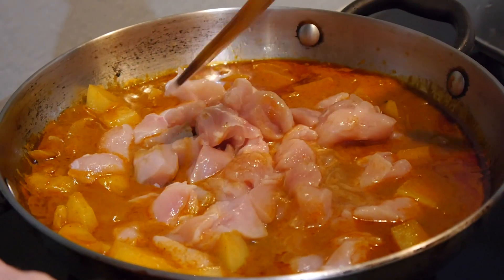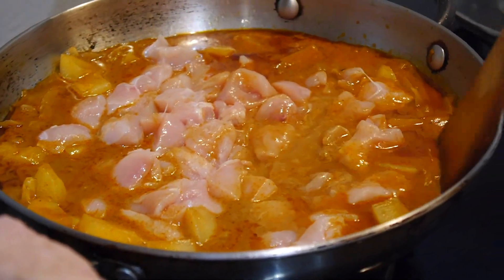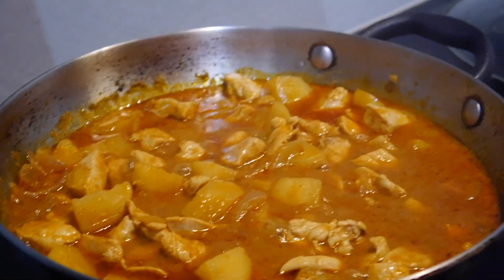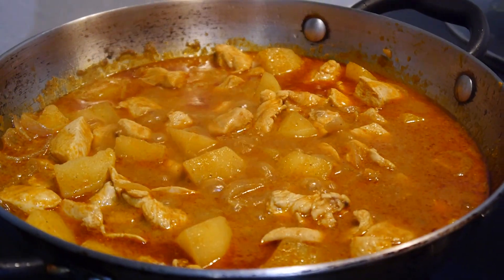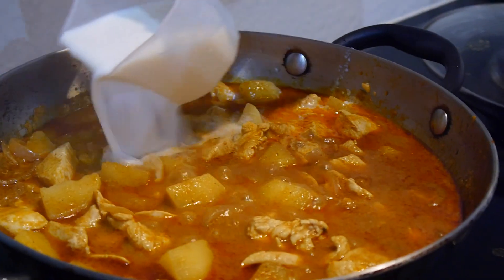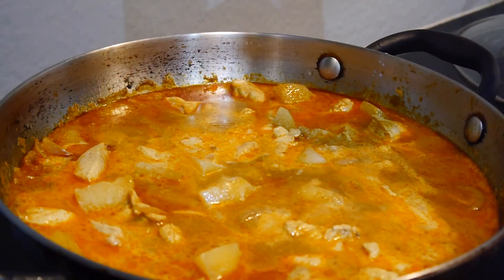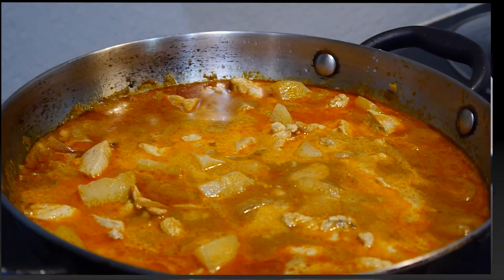Mix it in and let it simmer for another 15 minutes. The last step is to add the milk, or you can use coconut milk if you have it. After that, it's done.